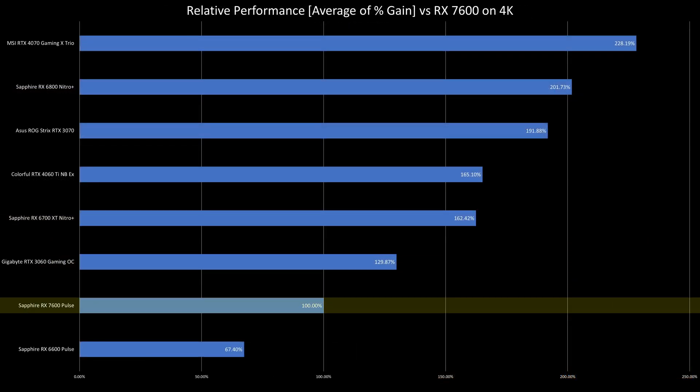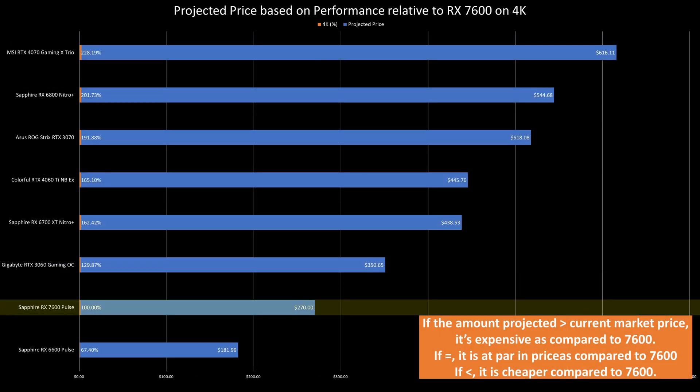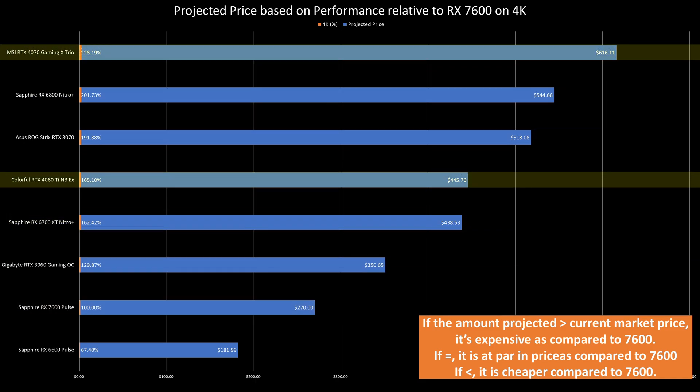At 4K, it's best not to talk about it as it is really bad. Putting the average comparison to other GPUs and projecting the price of each GPU will make the NVIDIA GPUs somehow suddenly worth it. Although realistically, the 4060 Ti is not an ideal 4K GPU based on its current performance, and you should really look at the 4070 for 4K gaming at the minimum.